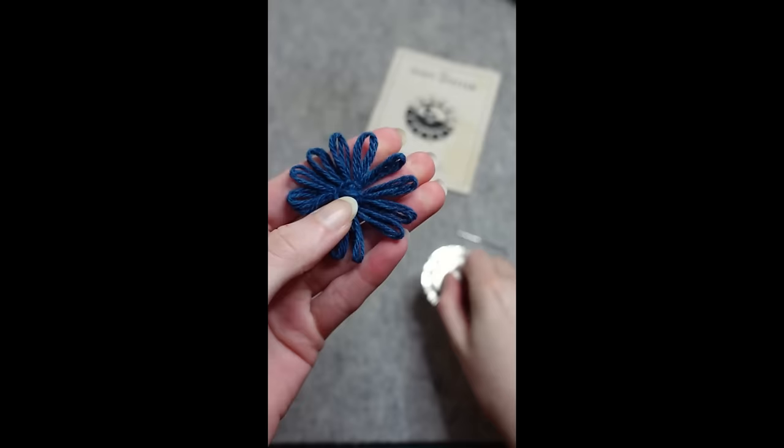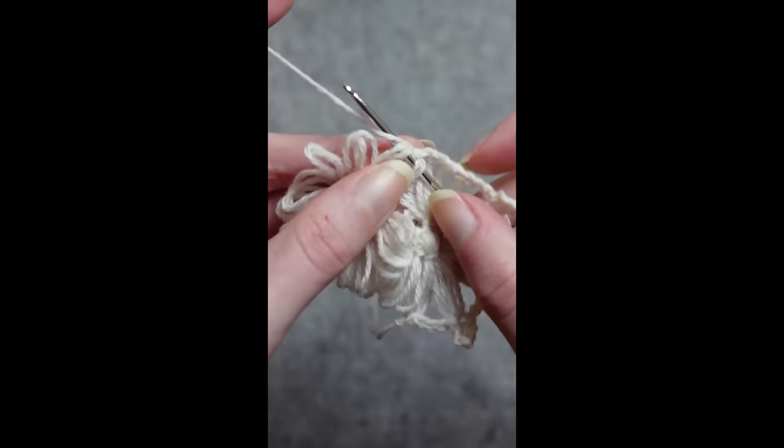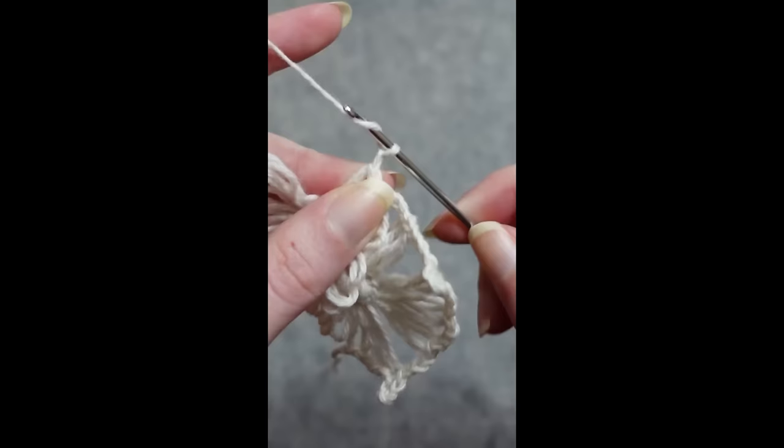And then you just have to make approximately 400 more and crochet them all together to actually make anything useful — so if you'd like to see me attempt that, make sure you subscribe.